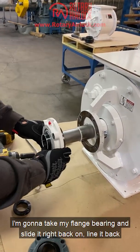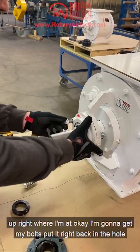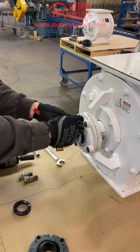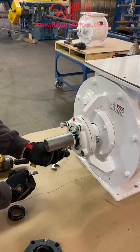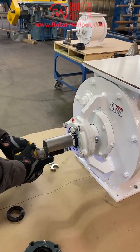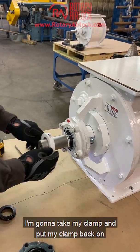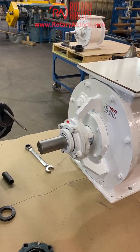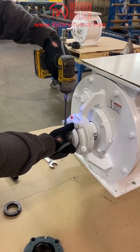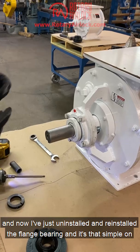I take my flange bearing and slide it right back on, line it back up, get my bolts and put them right back in the holes, tighten it back down, take my clamp and put the clamp back on. Nothing special to it. I've just uninstalled and reinstalled the flange bearing, and it's that simple.